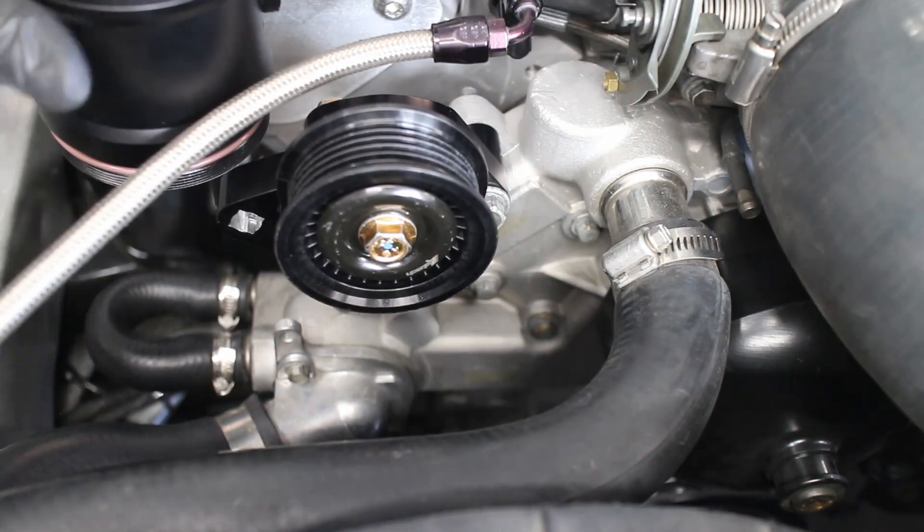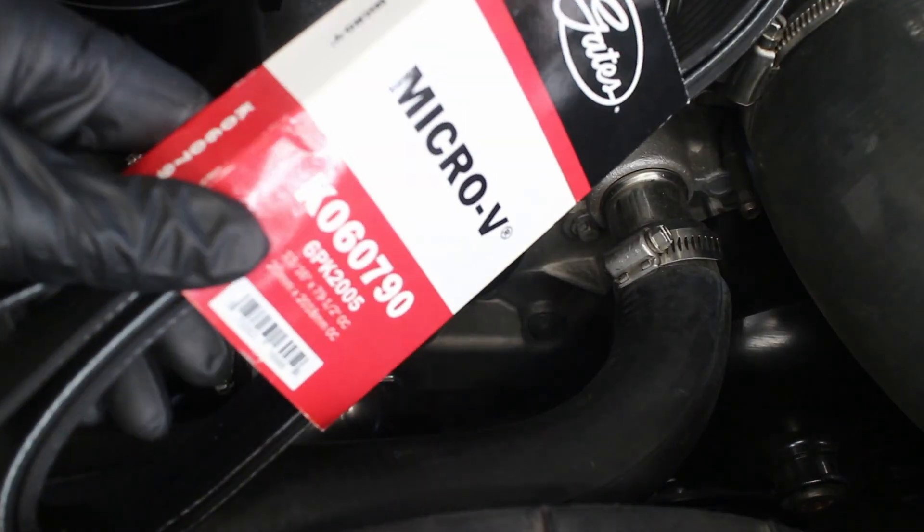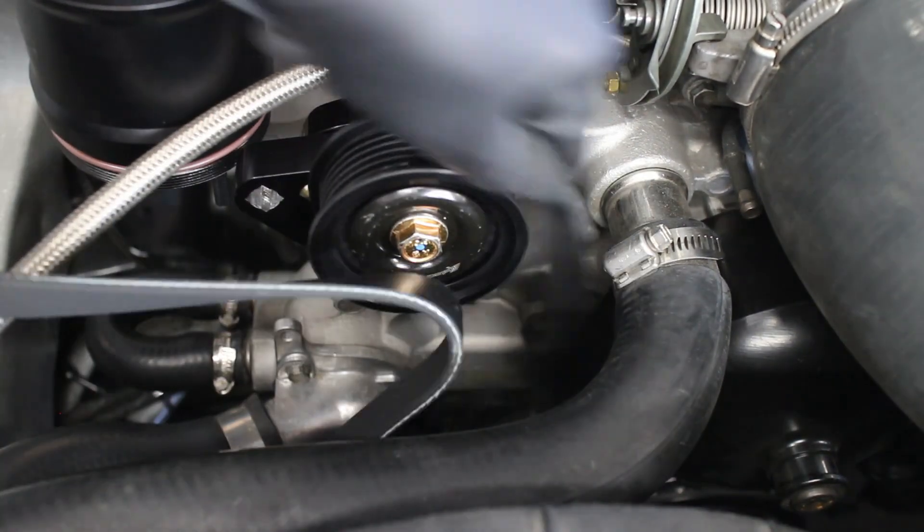I found that a belt that was 1 inch shorter fit a little better since I have a 10% underdrive damper. The belt is routed and then looped around the new tensioner.